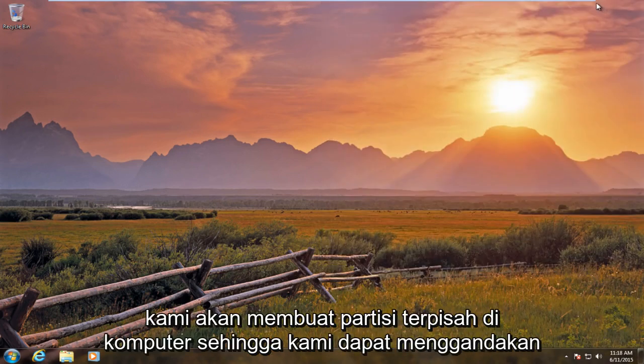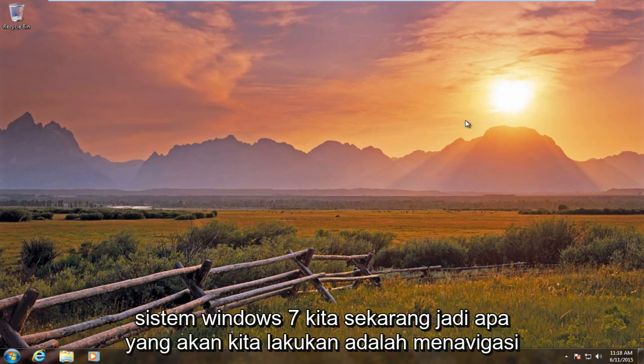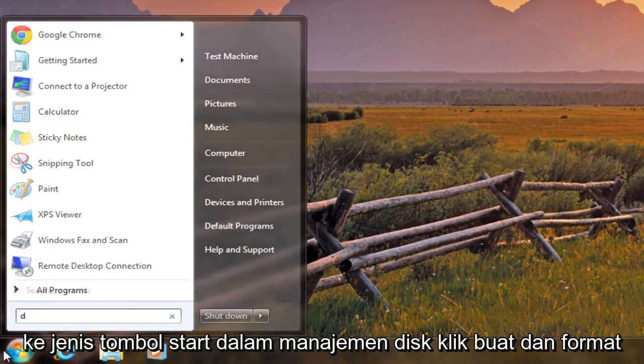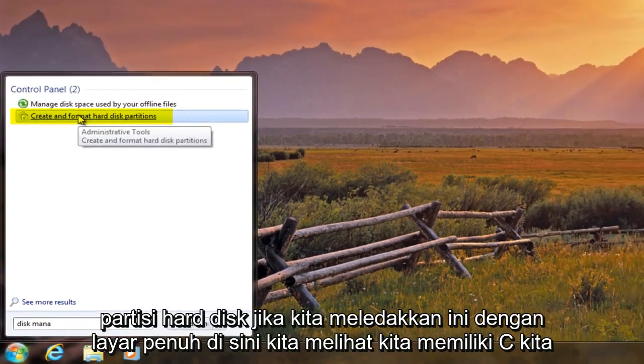So what we're going to do is we're going to create a separate partition on the computer so we can dual boot Windows 7 alongside Windows 10 without disrupting our current setup on the Windows 7 system we are on right now. So what we're going to want to do is navigate over to the start button, type in disk management, click on create and format hard disk partitions.